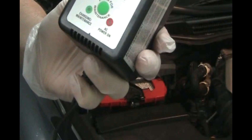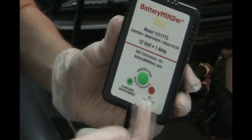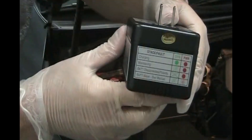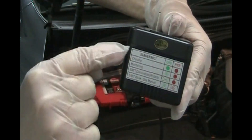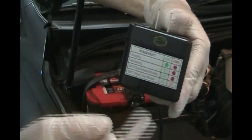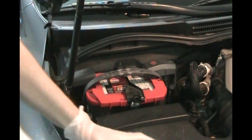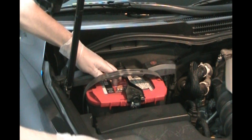Once you get it plugged in and it starts charging for a while, you can press this button and you see that it's in desulfating maintenance mode. It has these indicators telling you if it's charging, maintaining, battery disconnected, polarity, or a weak battery.